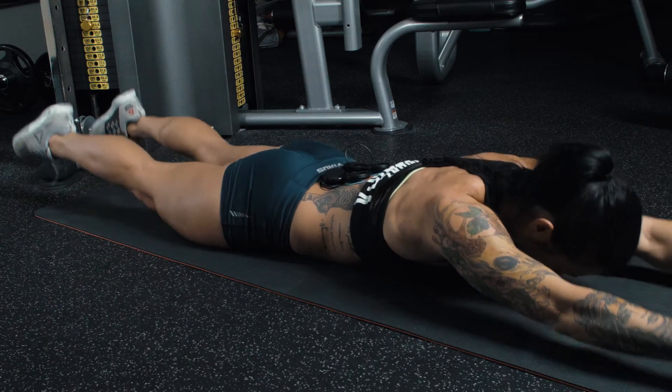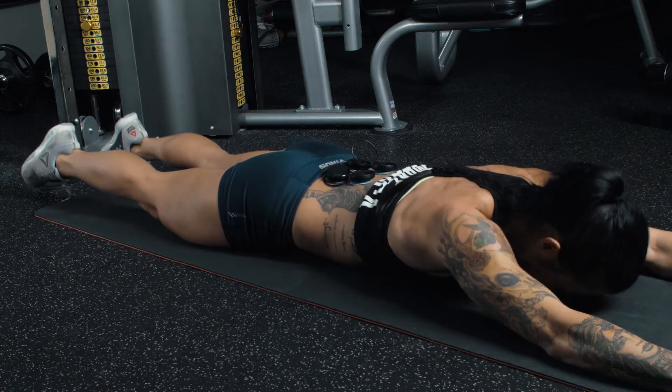Today we're going to talk about how to use the Compex on your lower back. A weak lower back is a key contributor to back pain.